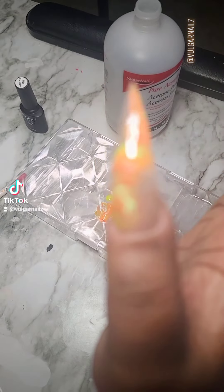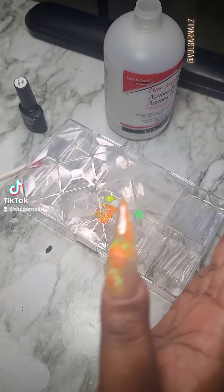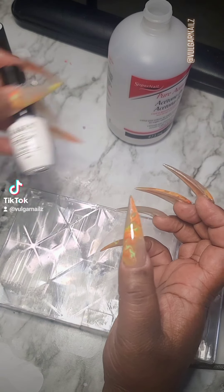Anyway, there it is — you get the gist. Now we're gonna cure this for about 30 seconds in our gel lamp.